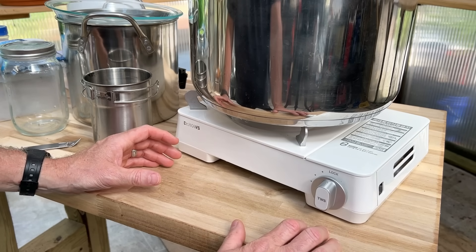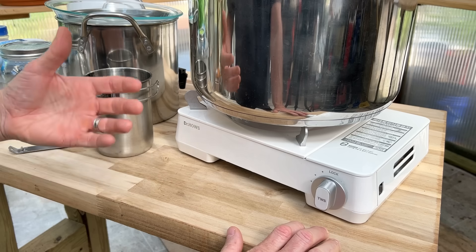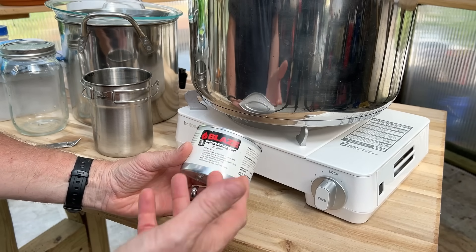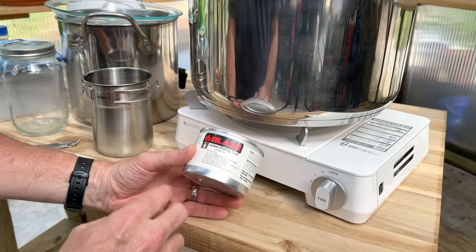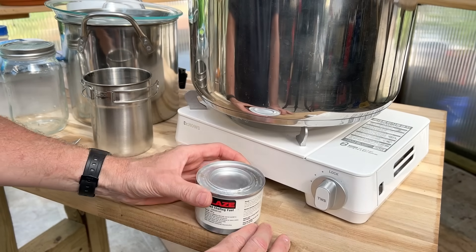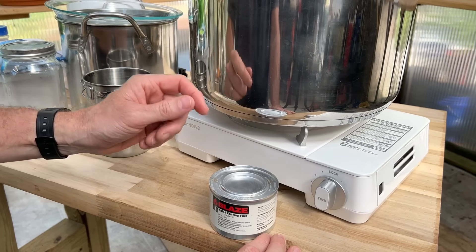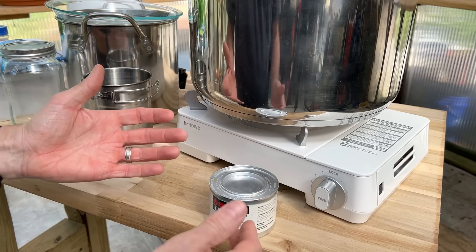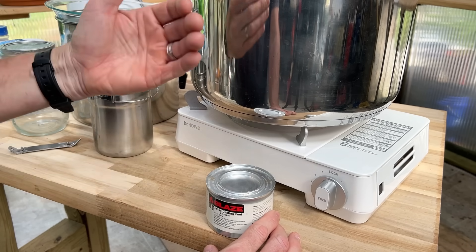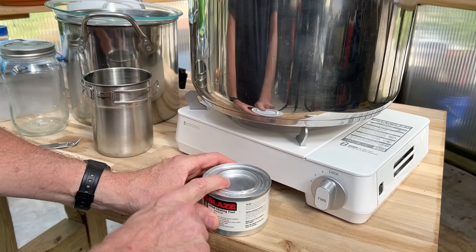Our first method involves heat — specifically a flame — but you could do this on a stovetop or even a campfire. I always recommend having Sterno canisters in your cupboard because they can be a lifesaver during a power outage. They burn for multiple hours depending on the size, contain a gel-type alcohol, and you just light them. They're usually used in buffets to keep food warm, but they work great for this process during a hurricane, tornado, or any natural disaster when you have zero power.